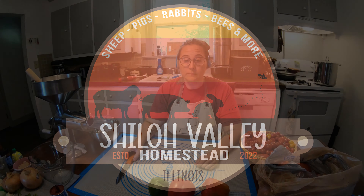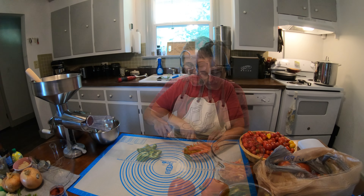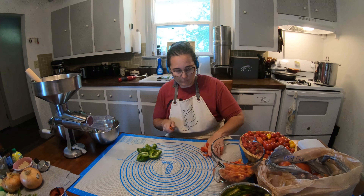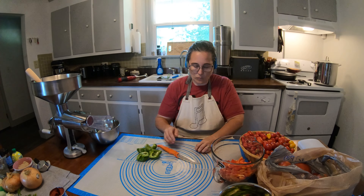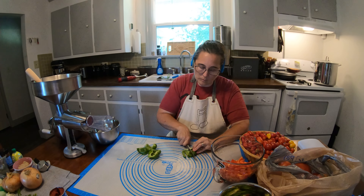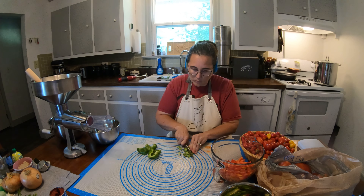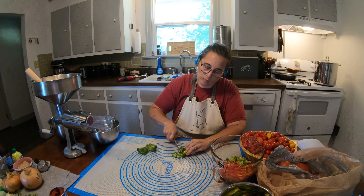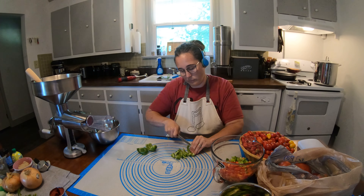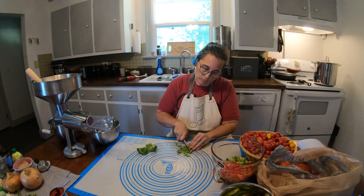Welcome to Shiloh Valley Homestead. Today we're using our Weston tomato strainer to make a batch of spaghetti sauce. I'm using a recipe from tasteofhome.com and I'm just going to start off by cutting up my peppers, onions, and garlic and getting all of my other ingredients in the saucepan before I start on my tomatoes.